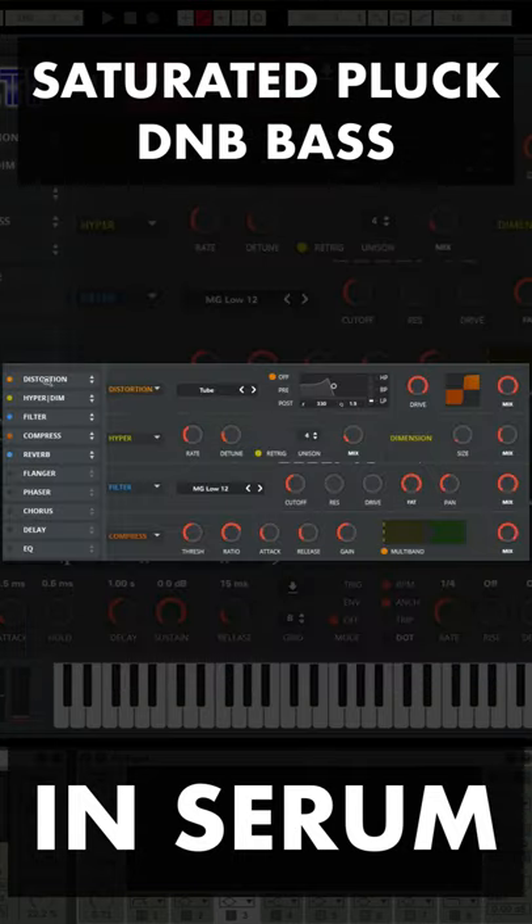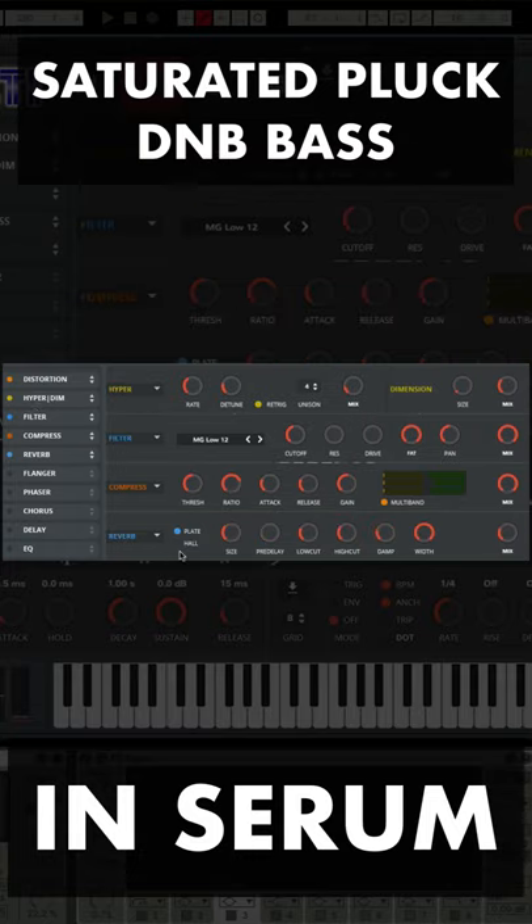In the effects tab, turn on distortion, hyperdimension, filter, compressor, and reverb using these settings, and also the settings for reverb.